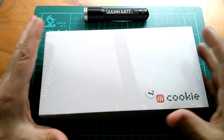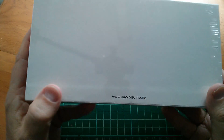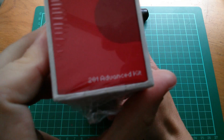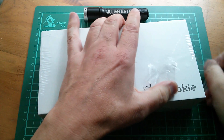Good afternoon all. Unboxing video and it's this — it's mCookie, mCookie. This is from microduino.cc and it is the 201 Advanced Kit. So let's unbox.